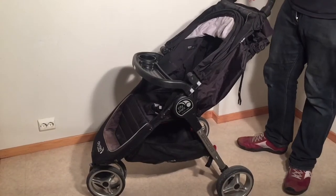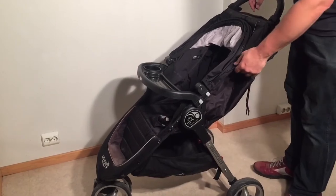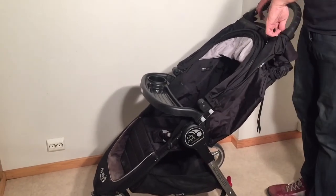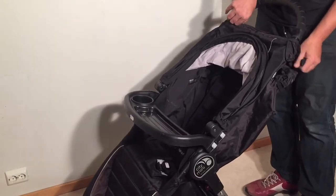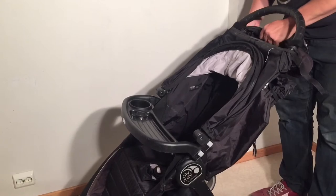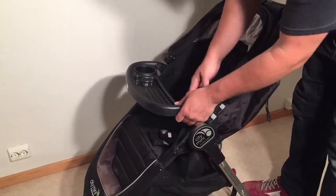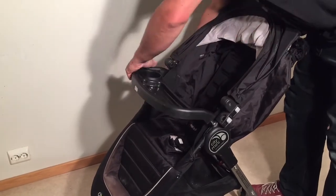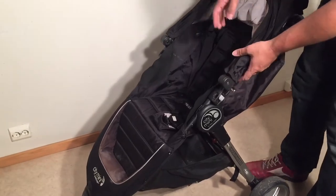This is a Baby Jogger City Mini and today we're going to show you how to remove the textiles in case you want to wash them or you need to repair them, sew them in some place, and so on. You're going to want to start by removing all of the excess bits on your stroller — the cup holder, and if you have the bumper bar or the food tray installed, remove that — and then we'll start with the canopy.